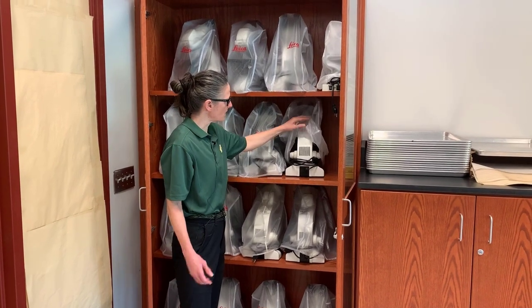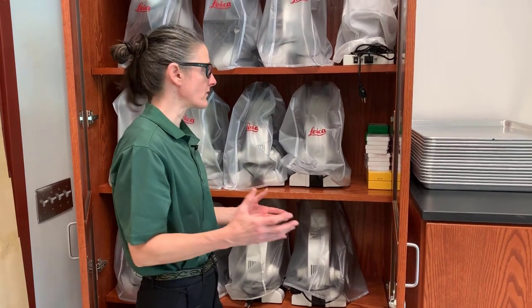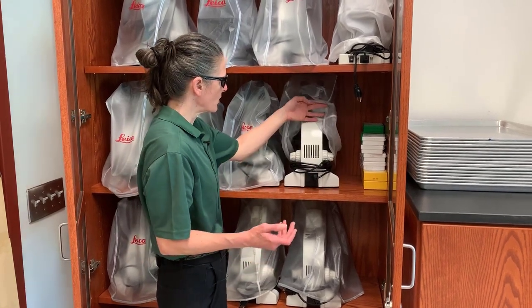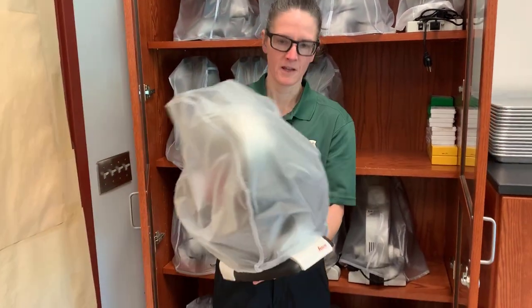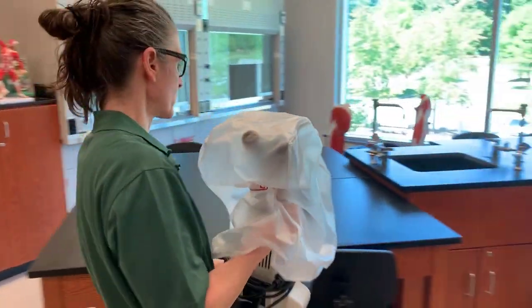You always want to grab it underneath the dust cover, not over the dust cover, because if you grab it over the dust cover, the dust cover is slippery and it can slip out of your hands. So we grab the microscope by this part here, which is called the arm, and we support it under the base. And we carry it like this to our station where we're going to work.